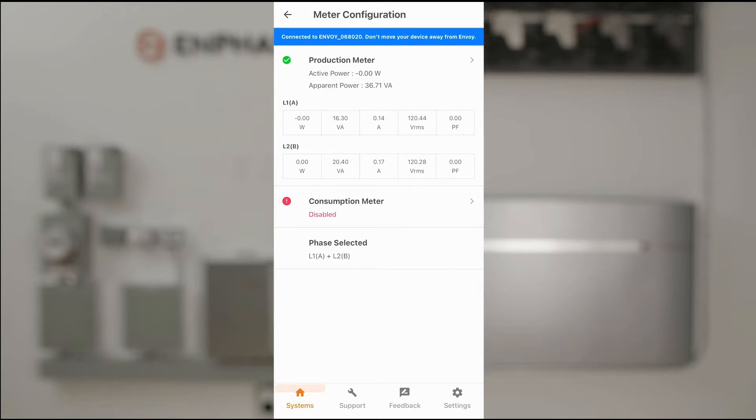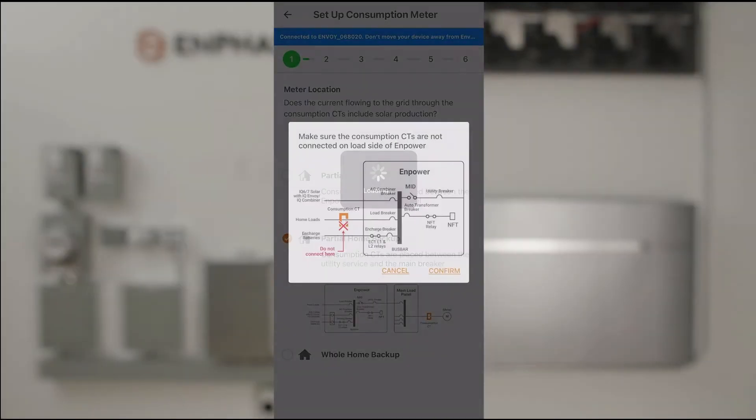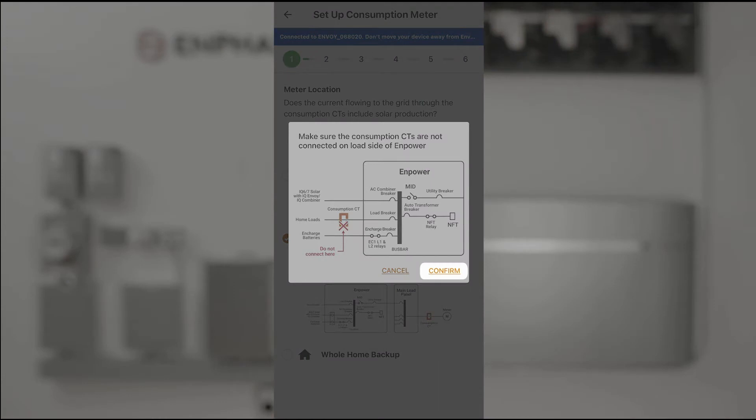Now we'll enable and configure the consumption meter. The first pop-up indicates that we absolutely must not install consumption CTs on the load side of Empower. This is to verify that we understand this. We'll confirm by tapping Confirm.